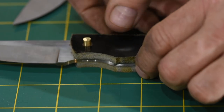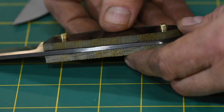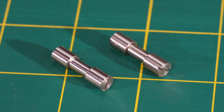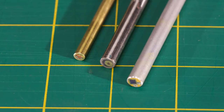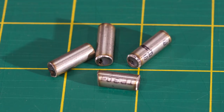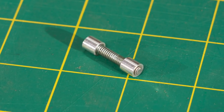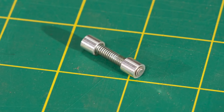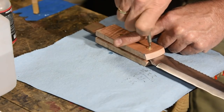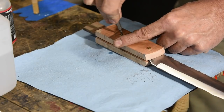Do I actually measure holes precisely or use pin gauges? No. In my case, and this is going to be true for most people, you buy a certain kind of pin material or screws in particular sizes, and you gauge your holes off of how well that existing material fits. With a screw, Corby fastener, or similar, a generous clearance of around half a millimeter or ten thousandths of an inch is not a problem at all. But if you want that pin to be press fit, it's got to be much, much tighter.